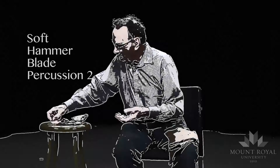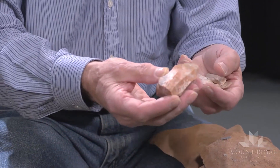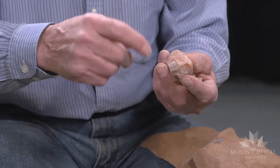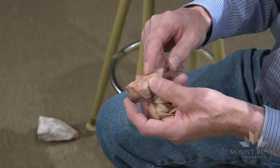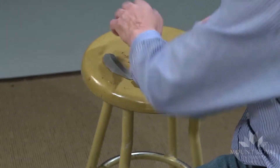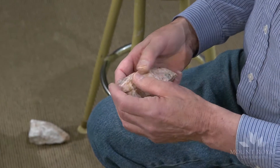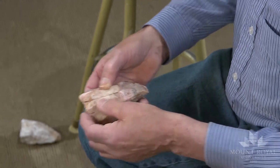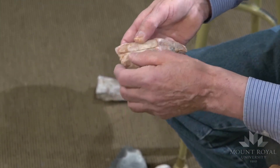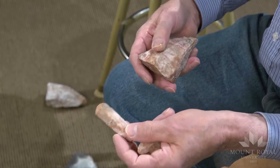These are blades that I struck off one core and I converted into end scrapers, and I reduced the core into the size. There's still some portion of the core from where I can strike more blades if I so desired. Here I have refitted two of the flakes onto the scars on here — one is just a natural flake which could be used as is, and the other one I've converted into a nice end scraper.